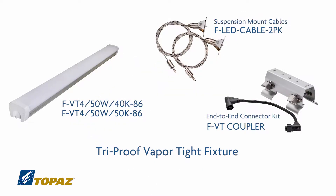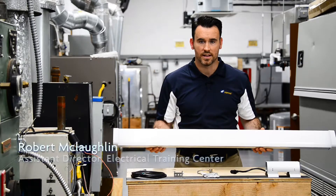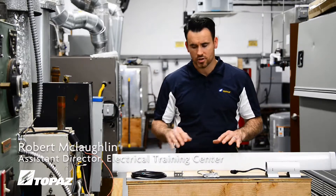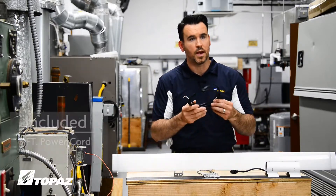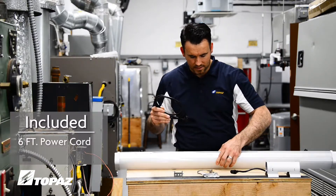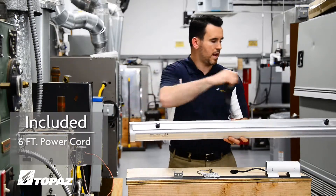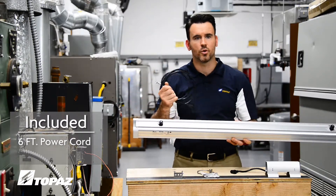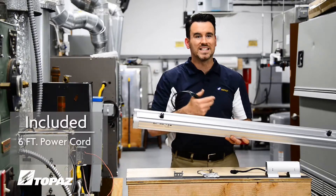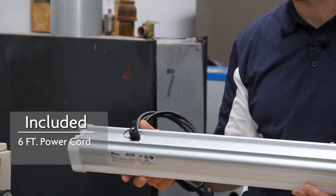When you purchase this 4-foot fixture, I want to review what comes with the light. In order to power up this light fixture, it comes with a 6-foot power cord. The unique part about the light is that it has a power inlet and a power outlet, which allows you to bring power to the fixture as well as jump out to additional light fixtures without having to get inside of the fixture.